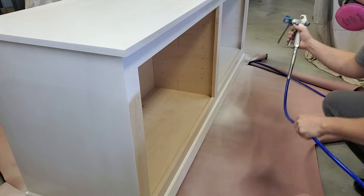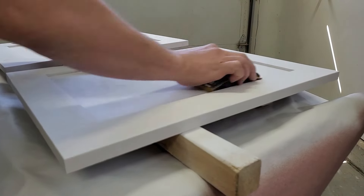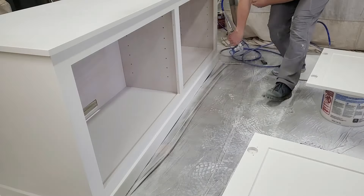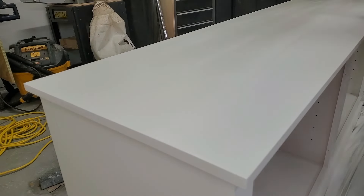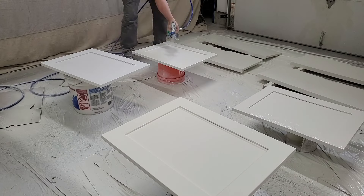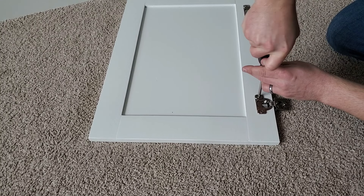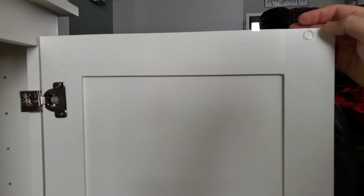Once everything was sanded I used my Graco X5 sprayer to spray on the primer — I put a link to this sprayer in the video description. Once the primer was dry I sanded again with 220 grit sandpaper. It was finally time for painting. I painted everything once, then sanded the highly visible surfaces, and then sprayed a second coat. This was my first time spraying and I made a huge mess — next time I plan to mask off the room better and use a painter's suit. After letting the paint dry for a few days I reinstalled the hinges and attached the doors to the cabinet.